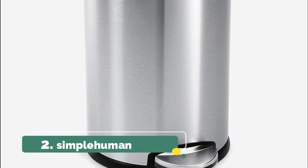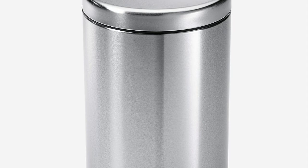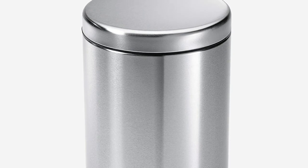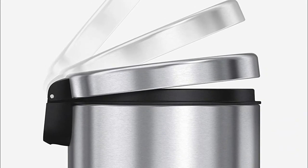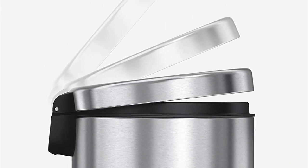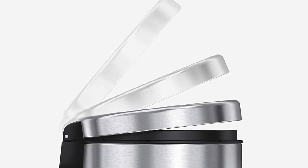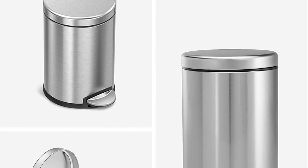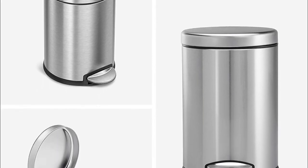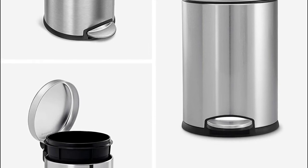Number 2. Simplehuman. Patented lid shocks technology controls the motion of the lid for a slow, silent close. Removable inner bucket lifts out for easy trash disposal. Non-skid base has rubber pads that are gentle on floors and keep the can steady. Fingerprint-proof finish resists smudges to keep stainless steel shining. Fits well in bathrooms or wherever space is limited. Strong steel pedal is engineered to last over 150,000 steps — that's more than 20 steps a day for 20 years.